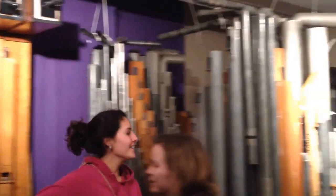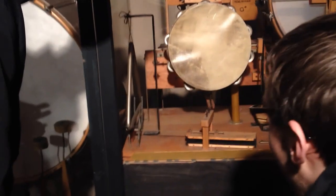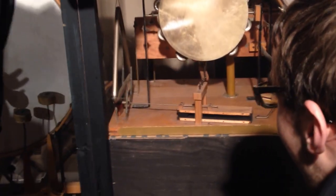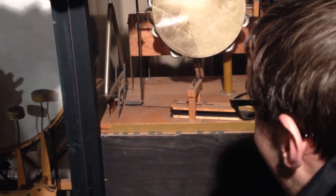Oh, triangle! Was the triangle not going? We're trying to get that going. Triangle, triangle. We're only waiting for it to go. Hang on. Is it trying to work? It's not moving, no.